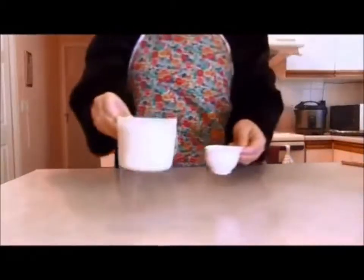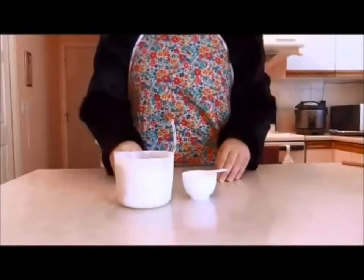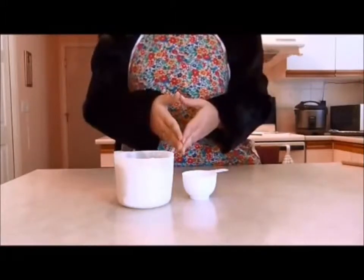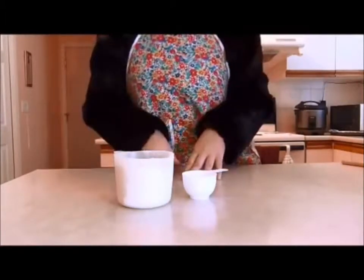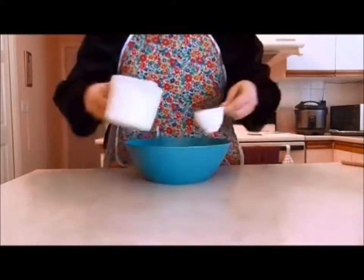Our first ingredient will be almost two and one-third cups of flour. I say almost because the original recipe was written in the British metric system and converting it over it didn't quite come out to exactly two and one-third cups. Dump your flour into a bowl.